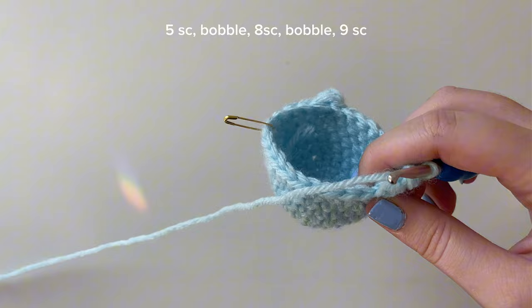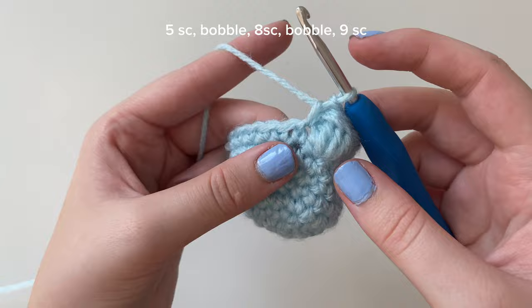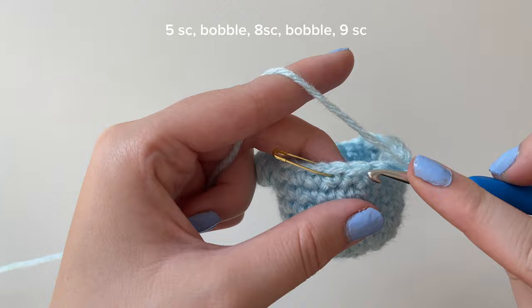After the second bobble stitch, we're just going to do single crochets in all the remaining stitches. Remember to pull your bobble stitch back so you're not covering the next stitch. Place single crochets in all the remaining nine stitches. That's the last single crochet of round nine. You can see we're kind of getting a little ghost to form!